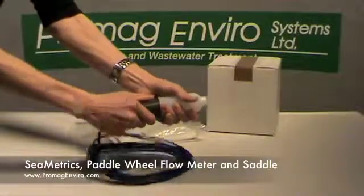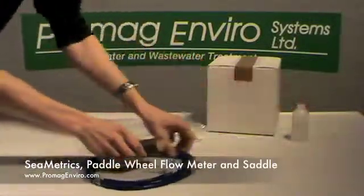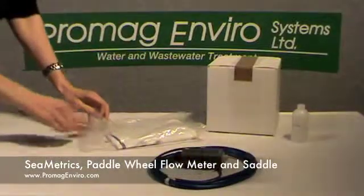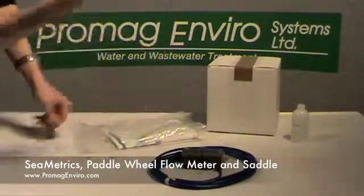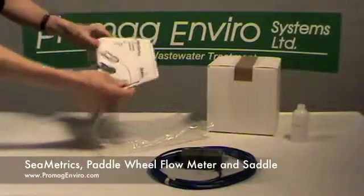The maximum temperature rating varies from 130 Fahrenheit up to 200 Fahrenheit. It comes with an 18-foot cable. The safety pin is included with both the flow meter and the saddle — only one is required.